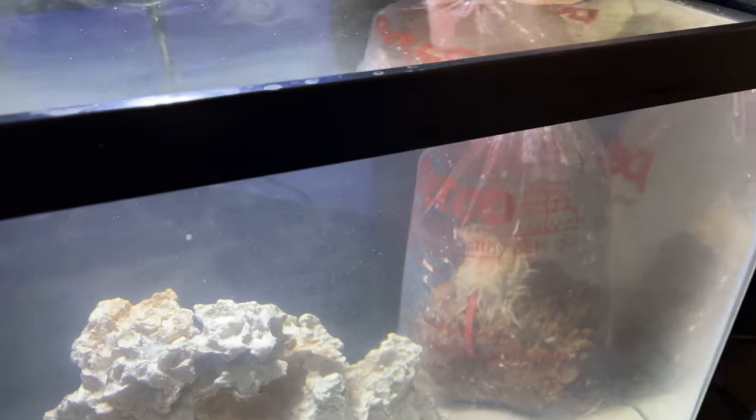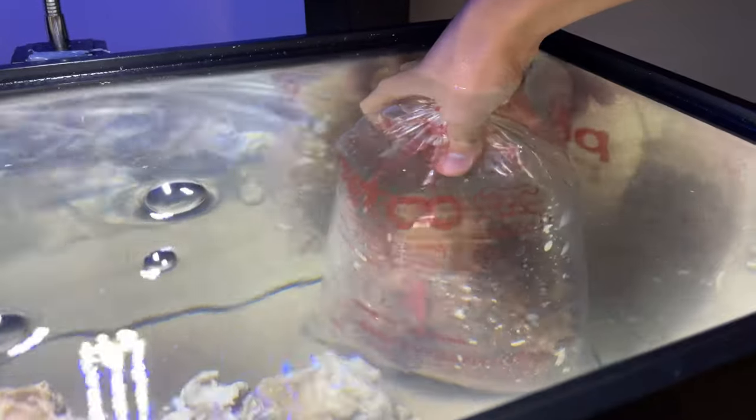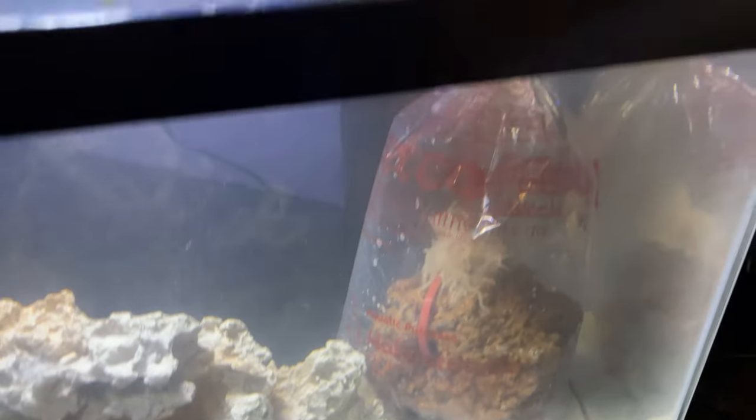And if it died, that would not be really good for it. The bag did not float on the water, so I had to put it on the sand and make sure the bag would not pop on the other piece of rock.